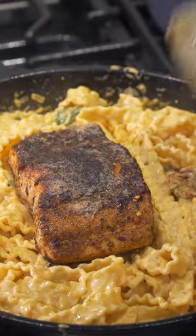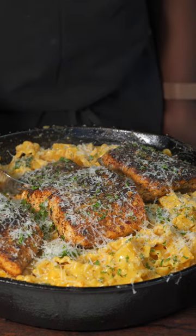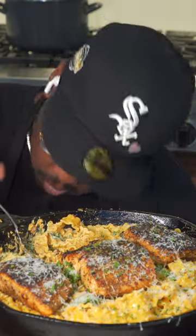Add that spinach to make it healthy, shave some parmesan until your wrist gets tired, then add your cooked noodles. Mix it all up, add your salmon, doctor it up and make it look fancy. Make sure you save this recipe for later and try it out.